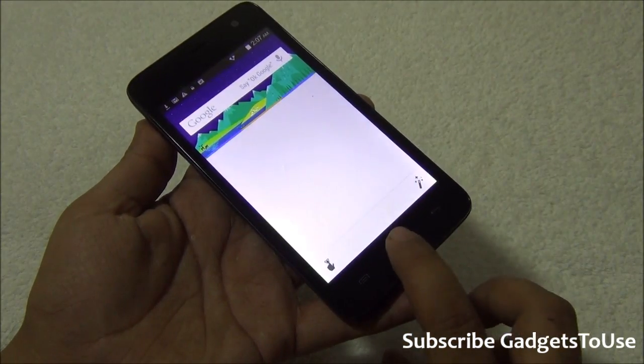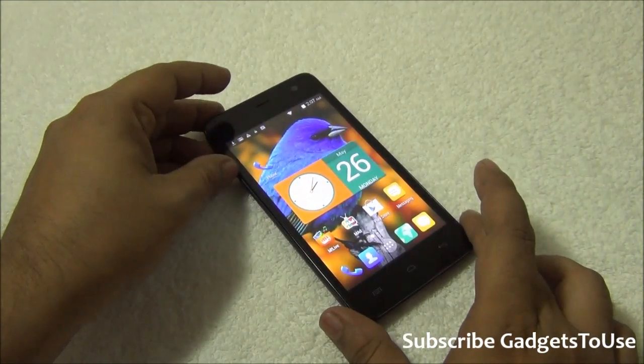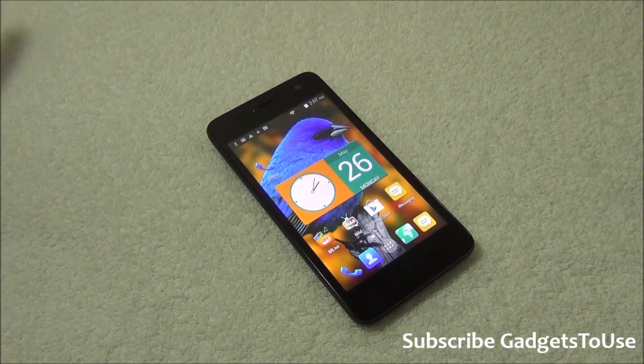Tapping and holding over the home key will launch Google Now — it will not bring up the multitasking menu anymore. That's all from us. This was a question asked by some of our readers, and we wanted to clarify why this is happening and how you can bring up the multitasking menu on Android 4.4 KitKat phones from Micromax, Lava, or any other manufacturer. Thanks for watching — please like the video and subscribe to our YouTube channel for more videos like this. This is Abhishek signing off, thank you.